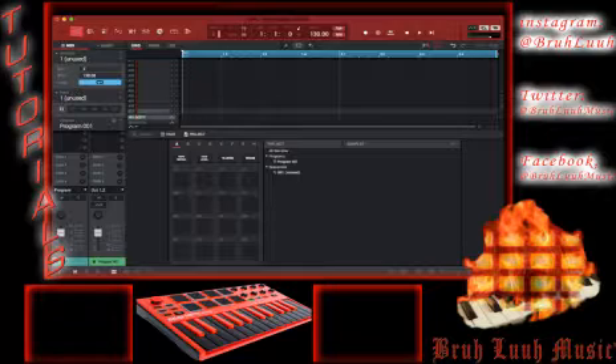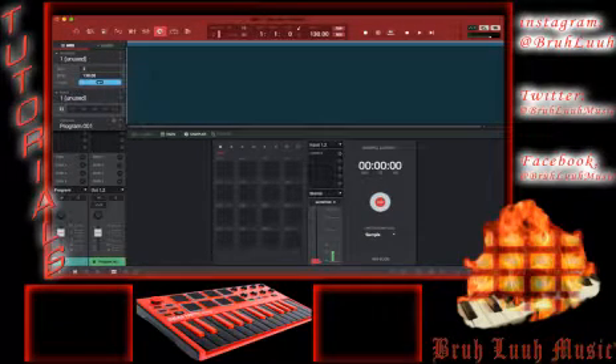MPC Studio 2.2 — time to go in on that joint. First thing you want to do is get acclimated with the program. Once you get acclimated, you'll know where the sample area is. I'm sampling my voice right now — you can see the little VU meter popping up and down. You don't want to be peaking, you don't want to be too hot.